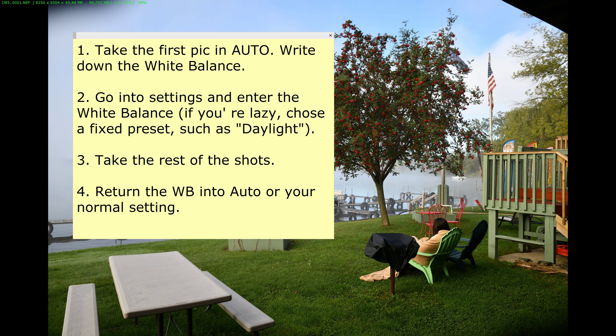Take the first picture in auto, write down the white balance, go into settings and enter the white balance that your camera preferred. If you're lazy, you can just choose a fixed preset from the beginning — such as daylight, which landscape photographers typically use as default. Take the rest of the shots, then return the white balance to your normal setting. This way all your bracketed shots will have the same white balance, whether you're using exposure to the right, HDR, or focus stacking.